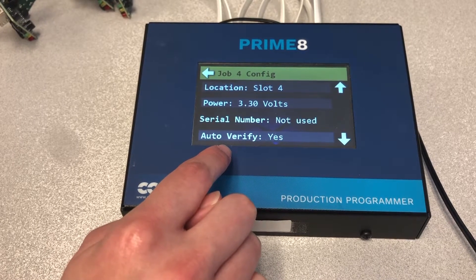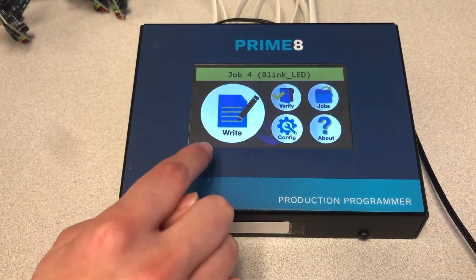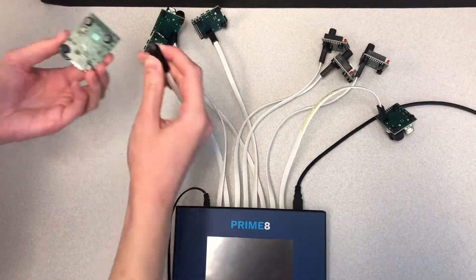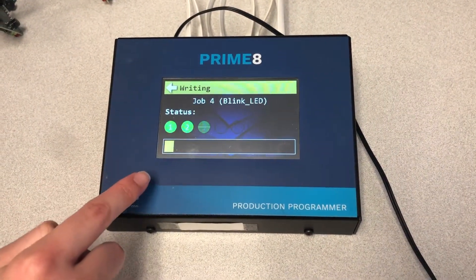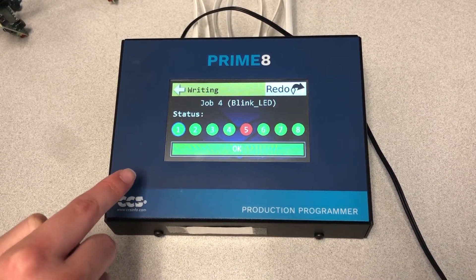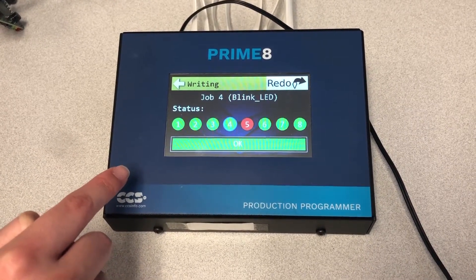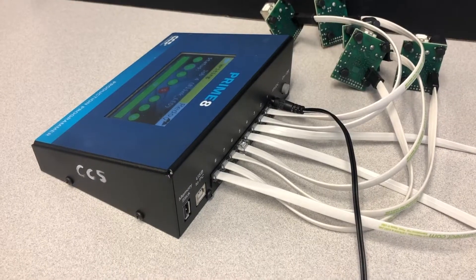The Primate is now ready to be brought into the manufacturing area for standalone programming. Press the Back button to return to the main Job screen. To operate the Primate in Standalone mode, connect the Primate's power supply and connect the target boards as shown in the previous example. Press the large right button. The LCD screen displays the programming status for each target. You can see that there was a problem programming target board number 5. Wait for the Primate to automatically display a status message for each target — it will cycle through all 8 targets showing a status. In this case, the Target Not Detected message was caused by a loose programming cable on the target board.